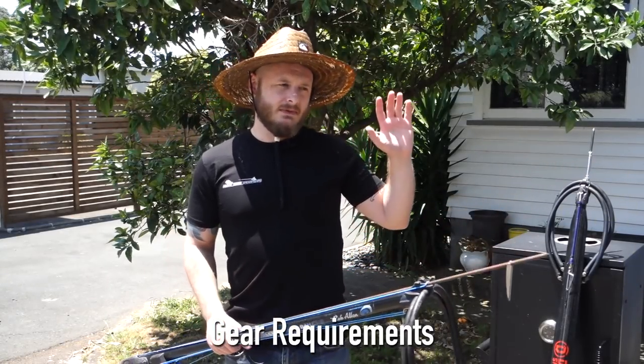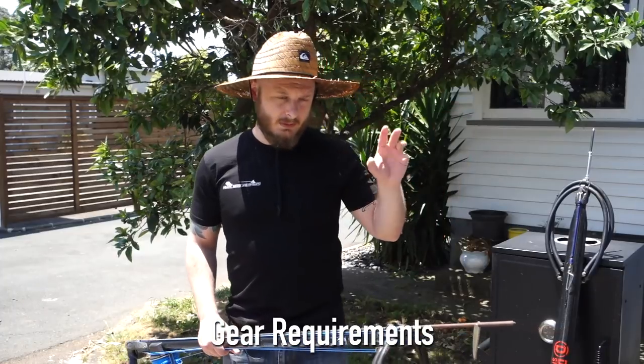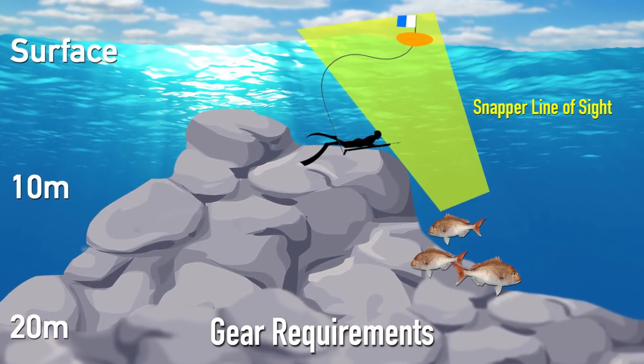Position your float so that it doesn't go into the current if you're swimming into the current, and float out over any potential fish.